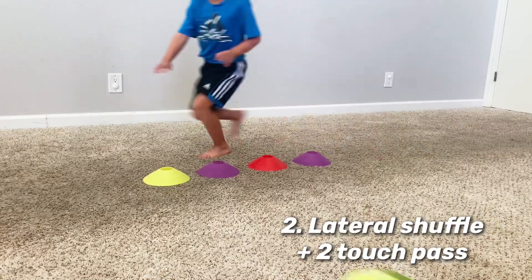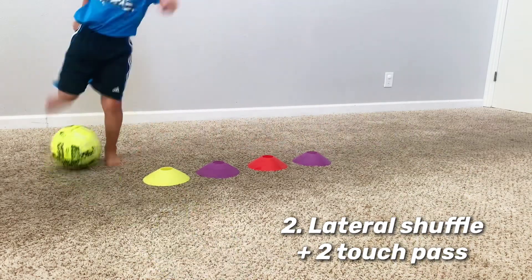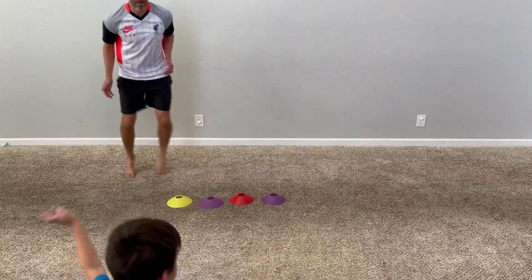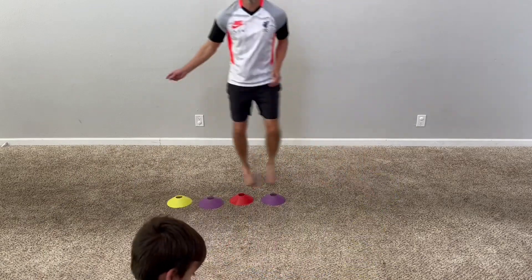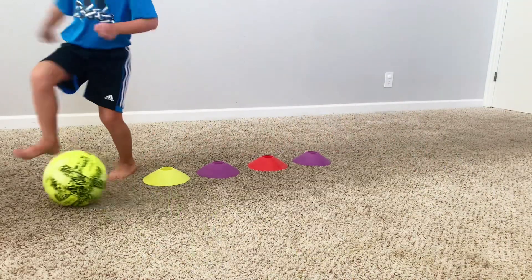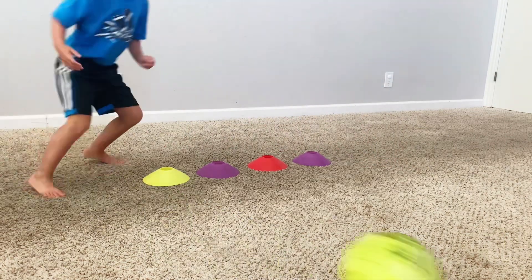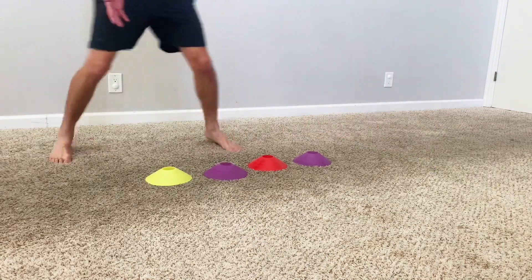Now for the next drill, put the cones together and instead of stepping in between each cone, you're going to quickly move side to side and around the cones as a whole. When you get to the other side, take a quick touch to receive the ball and a quick touch back to pass — so we're going all two-touch for this drill. The key, especially for younger and developing players, is to minimize the amount of time from the moment we receive the ball to the moment we pass it. We want to improve our speed and reaction time, and it should be a quick touch-touch-go.